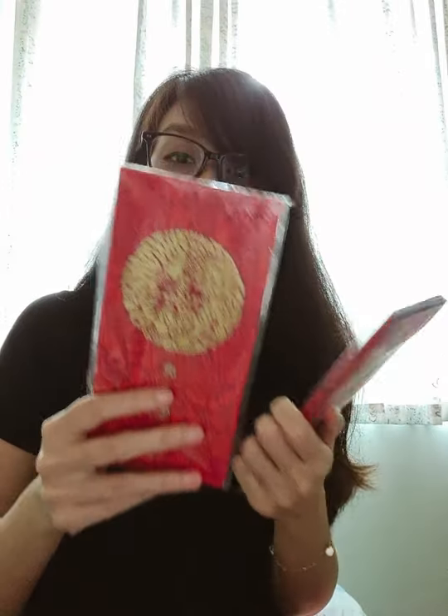I'm going to give these red packets to my mom. You can see the distinct colors of the Tiger Beer logo brand colors. She actually loves collecting Chinese New Year packets — it's her hobby — so yay, thank you for sending these over!